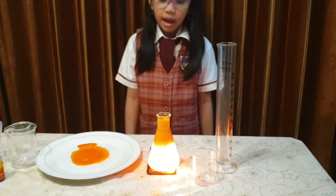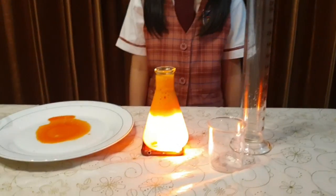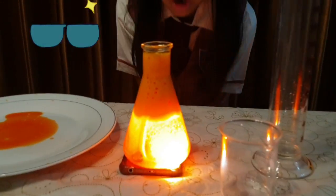Now we switch off the lamp and we put the lava lamp above the flashlight. It's so cool!